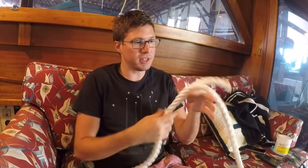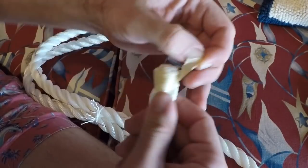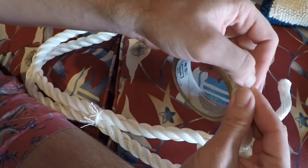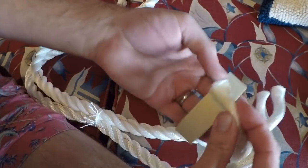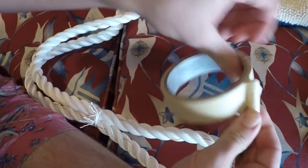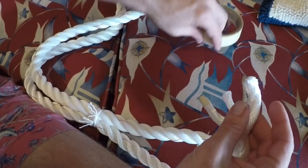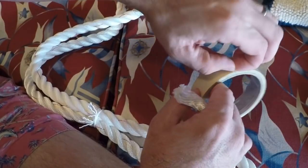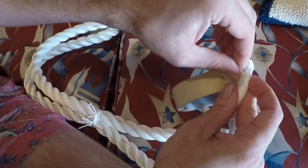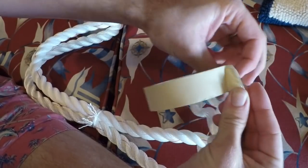Now the throat is seized and we have our tail that we're going to use to splice everything back in. When you're putting the tape on the ends you want to make sure you're going with the direction of the lay — that way as the tape goes on it tightens it. If you do it the opposite direction it's just going to unravel the line right in your hand. You don't actually need to worry about the line itself coming unraveled, you just want to keep the tails tight.